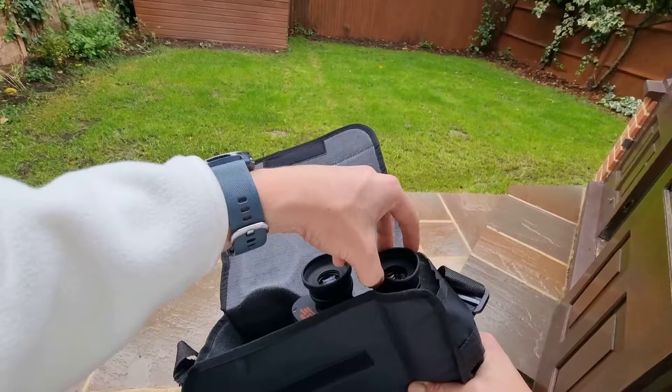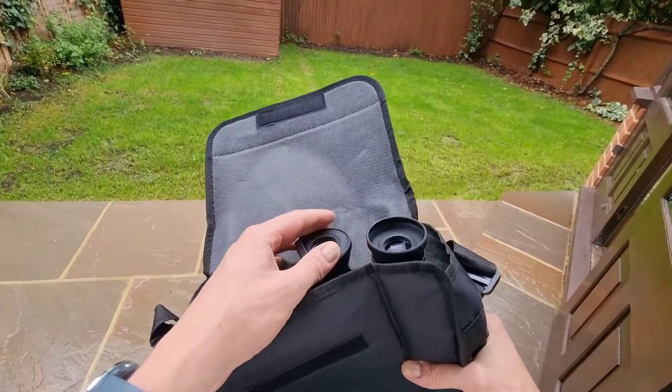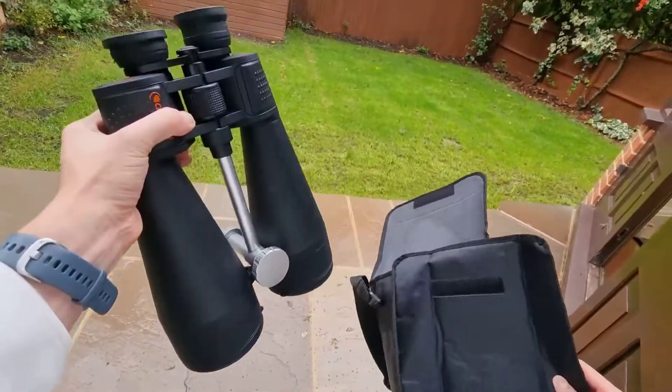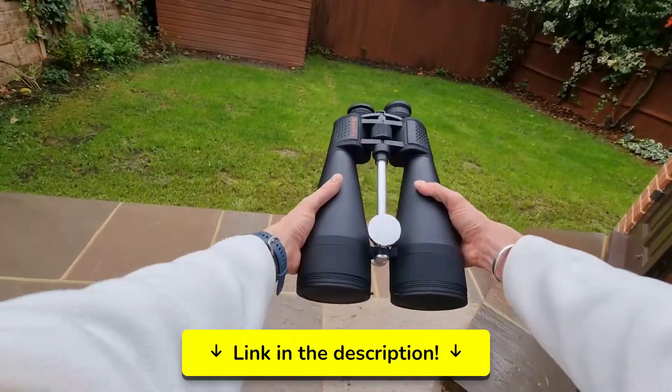In essence, these binoculars serve as a portable alternative to a telescope, offering excellent performance for both astronomical and daytime viewing. They're ideal for those who want to delve into the night sky without the hassle and setup time of a traditional telescope. For more details on pricing and specifications, check out the link in the description below.